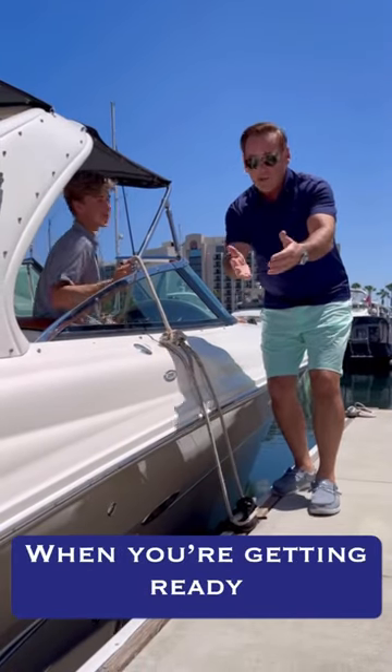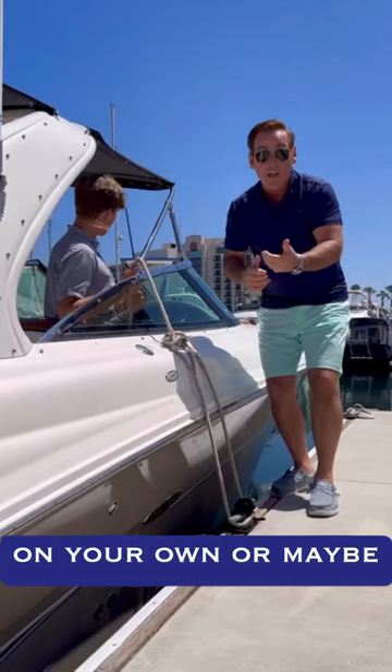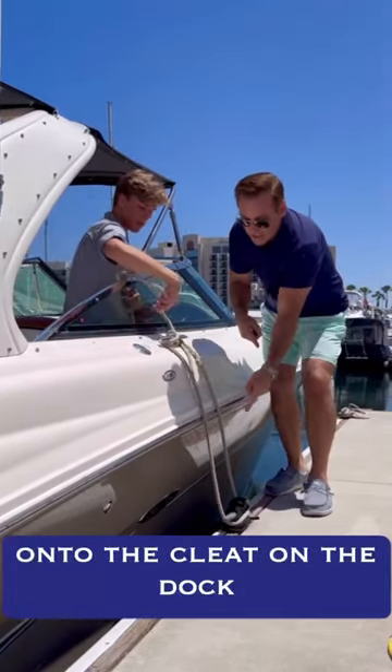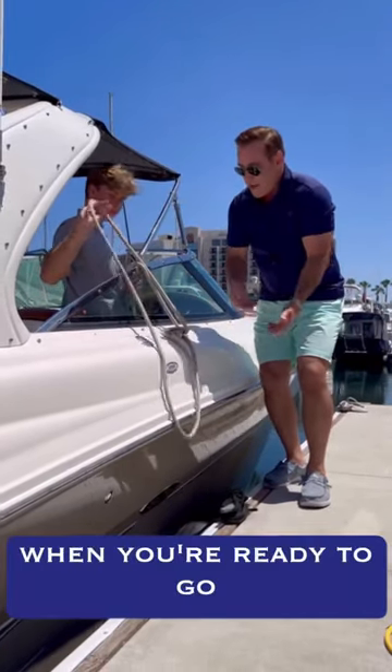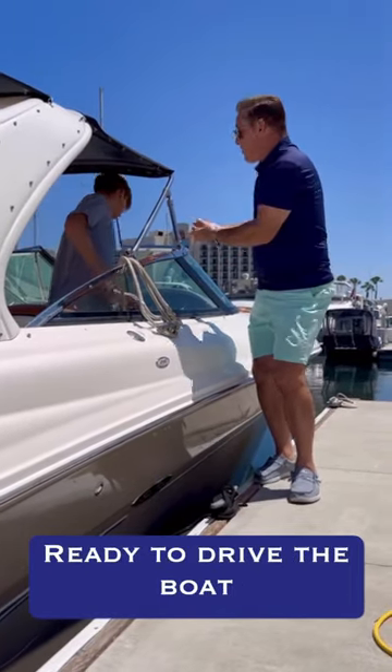A handy hint for when you're getting ready to leave the dock — maybe if it's just yourself or one other adult supervising kids. Take a lateral line onto the cleat on the dock, loop it back on board, and when you're ready to go, you just take it off and you're on your way while staying on board, ready to drive the boat.